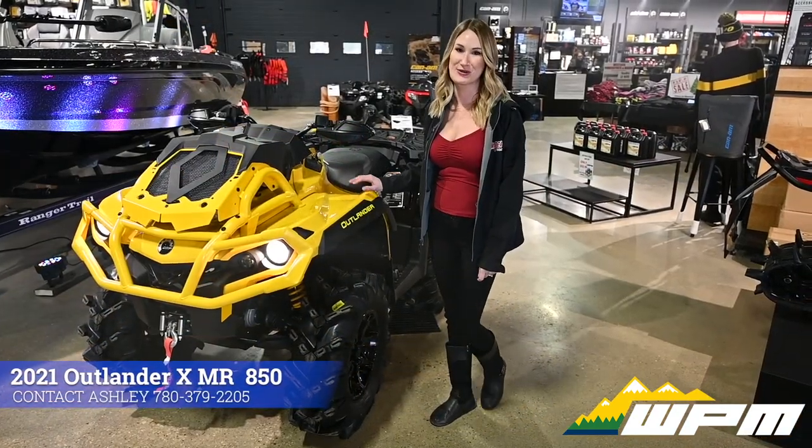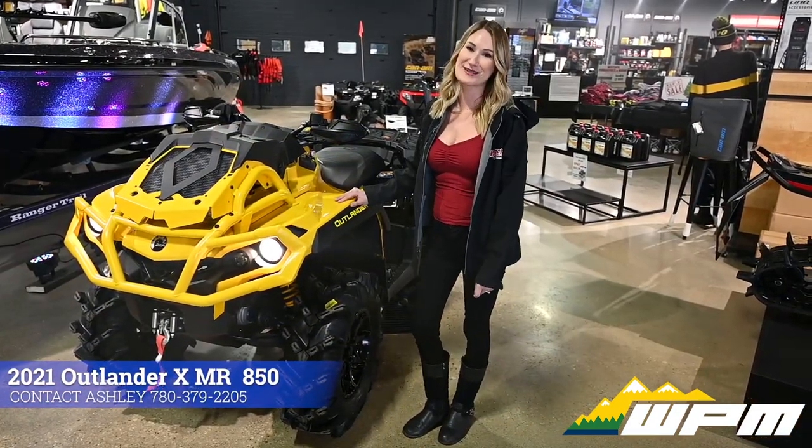To learn more about what's new on the XMR Outlander, come see me at WPM.